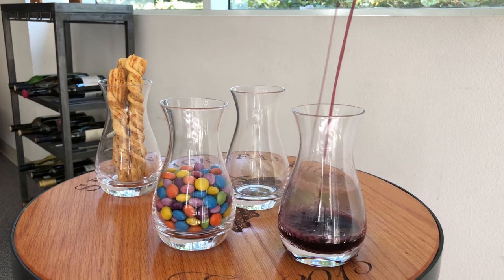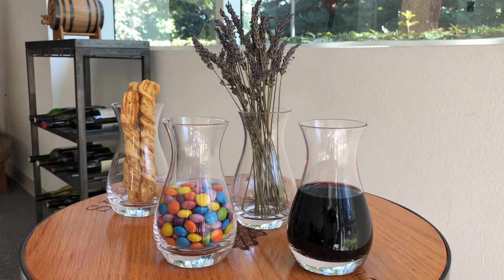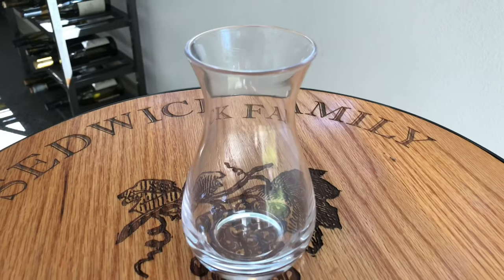Entertain your guests with IWA Wines Mini Decanters. Each glass decanter is made from lead-free glass and sized to hold 10 ounces.